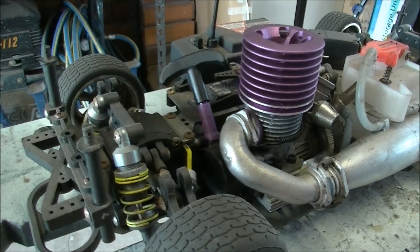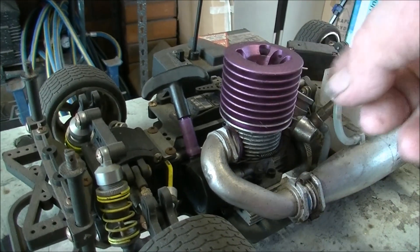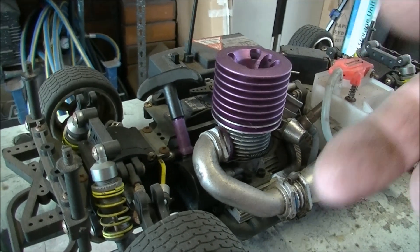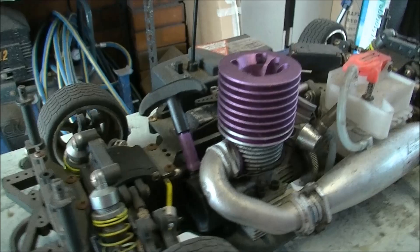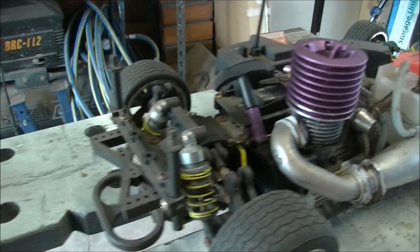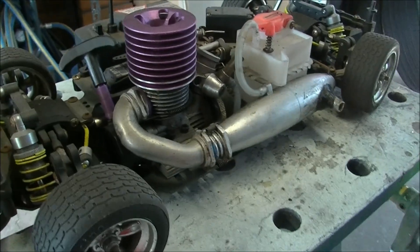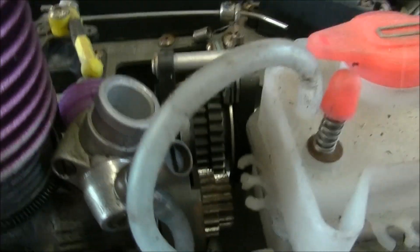It's like a silicon based oil that you put in — pull the glow plug out, put some down the carburetor, pull it over a couple of times and it gets rid of the racing fuel and the methanol. Stops oxidisation going on. It's a little all wheel drive thing, four wheel drive, two speed gearbox.